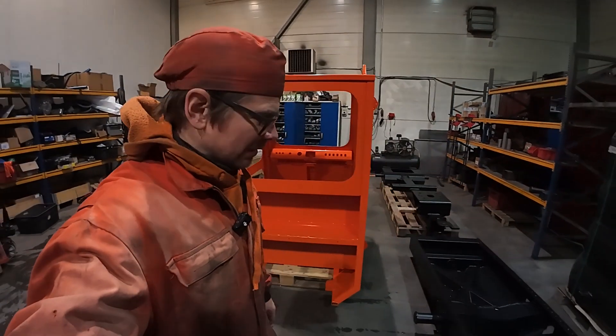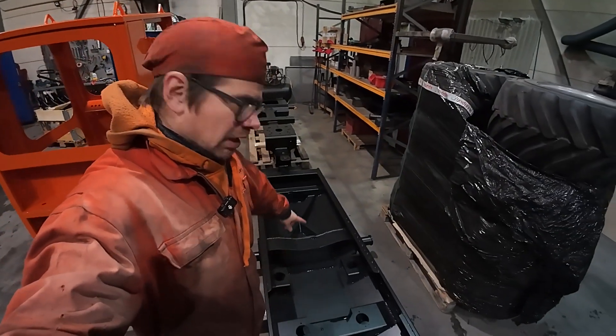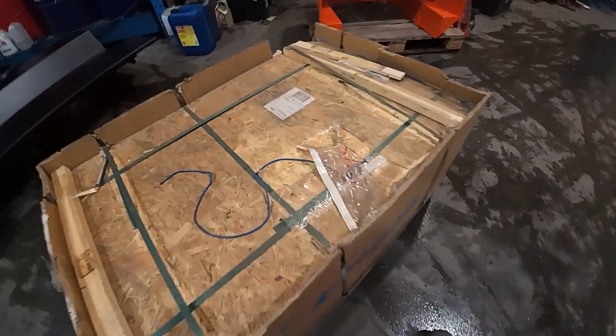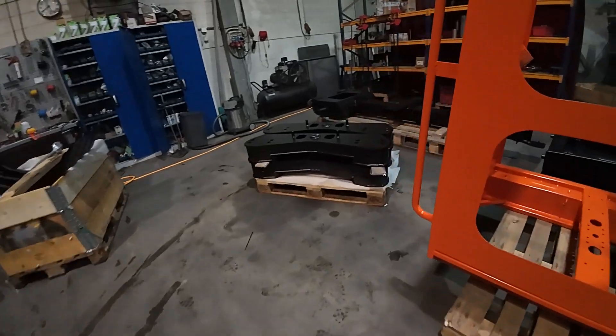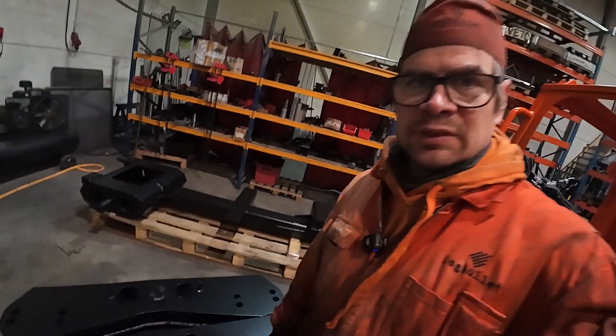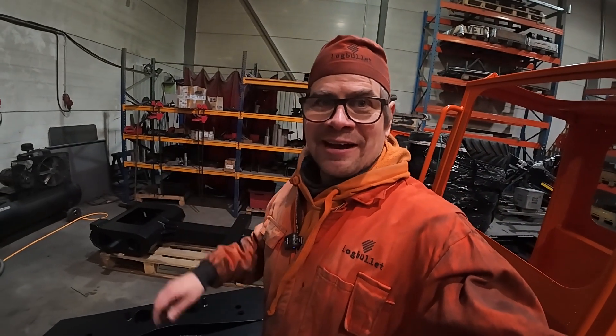I have here a nice front frame for the Megamax. I have wheels. Over here I have drive motors, and over here buckies and the rear frame. So I have at the moment a lot of components over here.